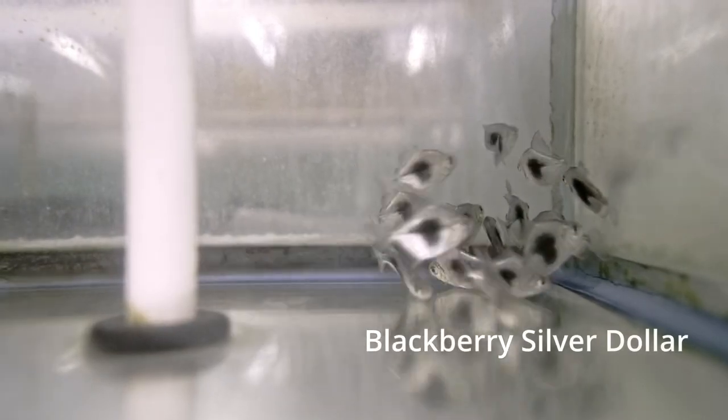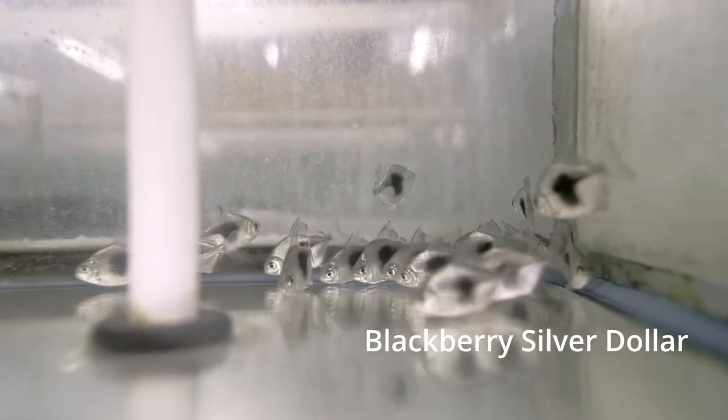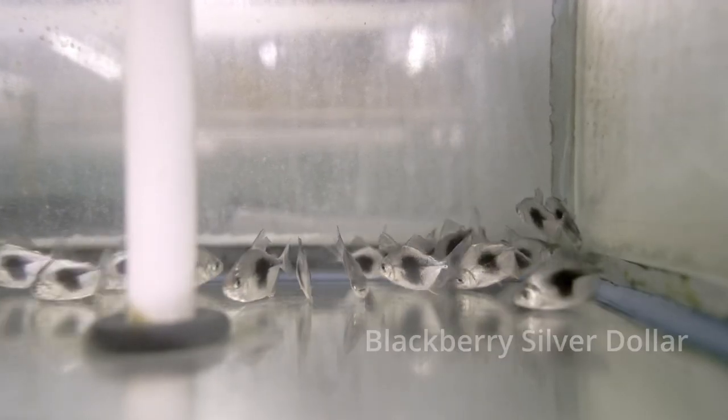This one was line bred for this really unique color. It's called the blackberry or blueberry silver dollar in the trade, and until recently it was still fairly rare — they're definitely not a common fish. Their beautiful blue coloration that goes through the whole body is really distinct, and there's really nothing else like it in the whole group of fish.